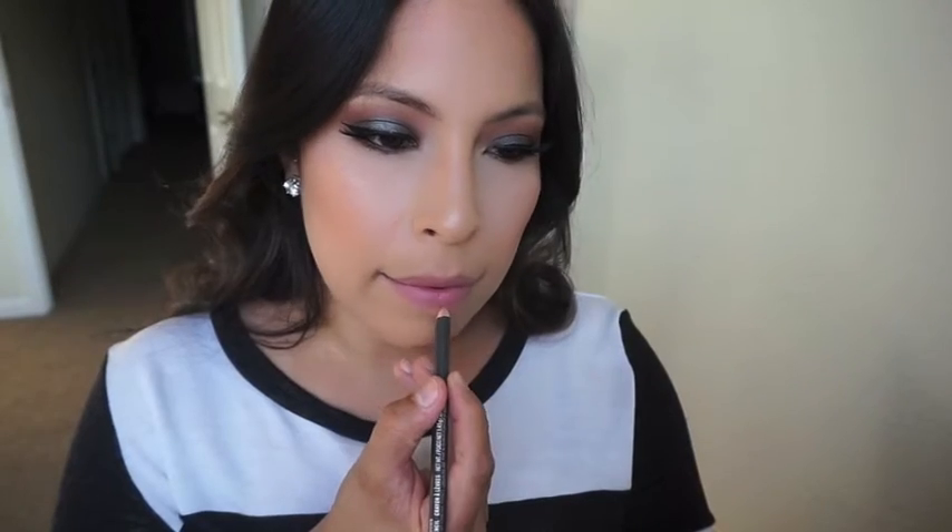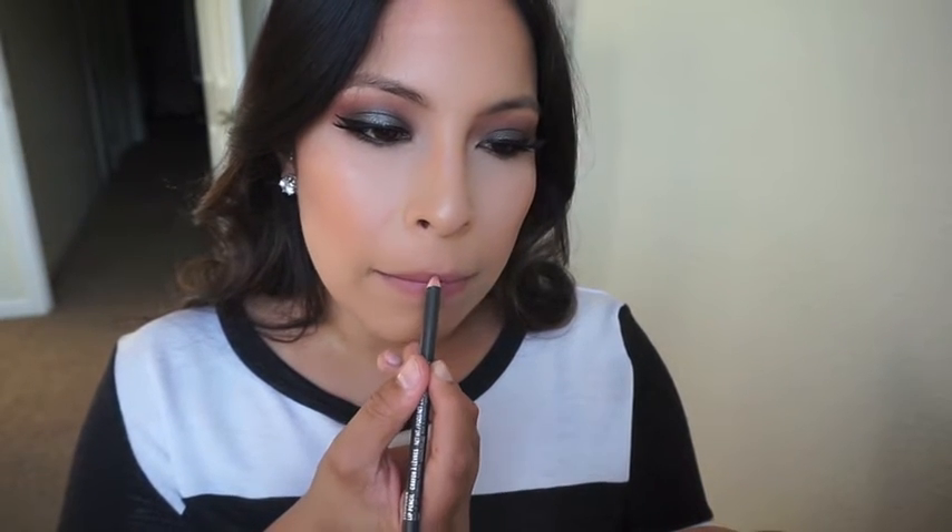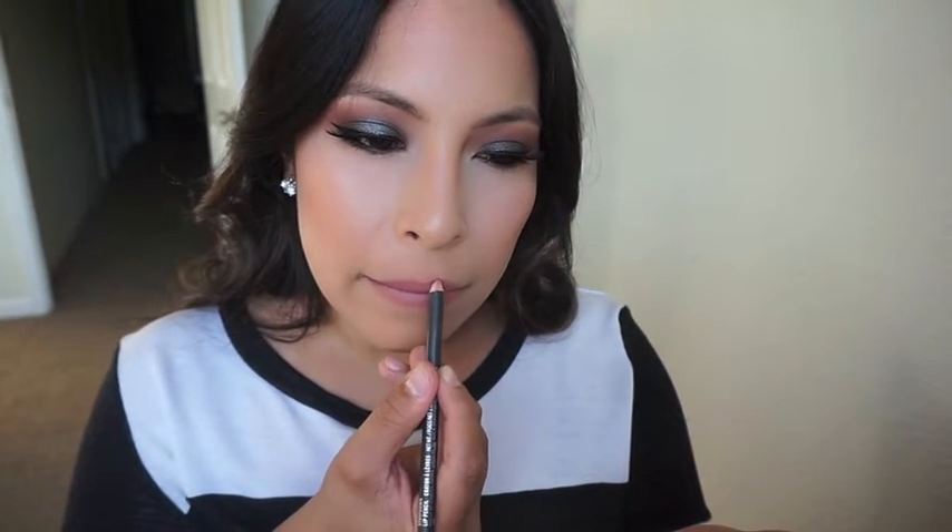Last but not least, the lips. I'm using MAC Strip Down to line my lips and fill them in a little bit, and then going over it with Milani Amour — it's a very beautiful nudie pinky color.